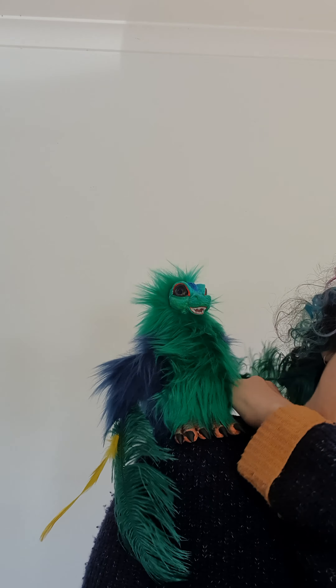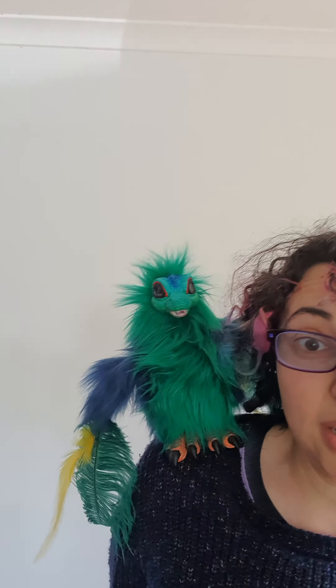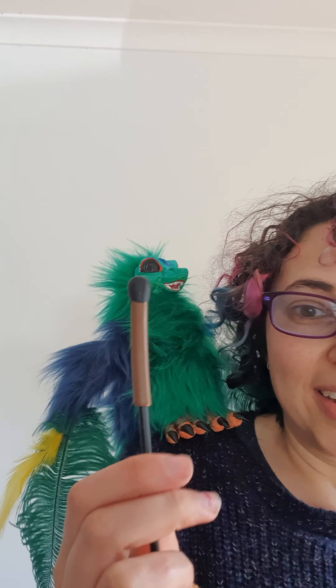You can flick the feathers forward or back, whatever you want to do — forward or back, depending on what look you want to go with. They blow really nicely in the wind.